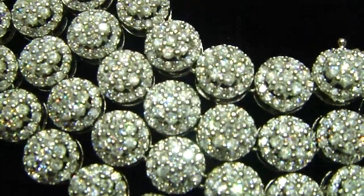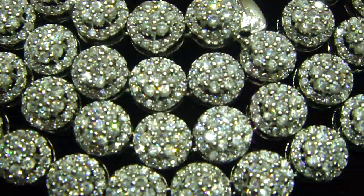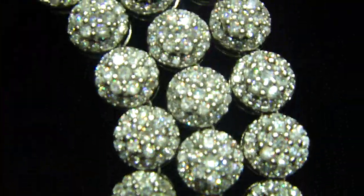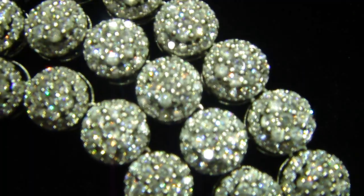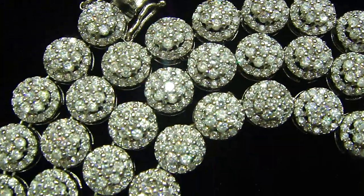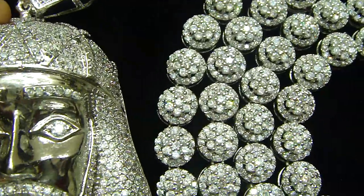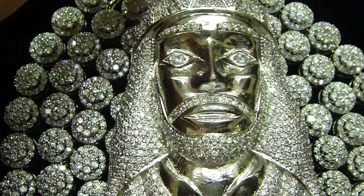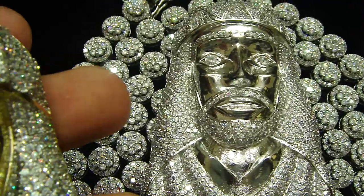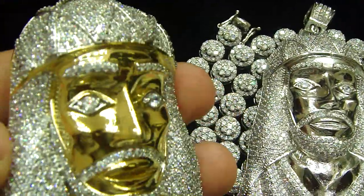Look at the necklace right here — fully iced out necklace. You have seen the white set right here. We do have the gold one too; we just haven't put the necklace on that right now. But if you want the matching necklace, let us know.